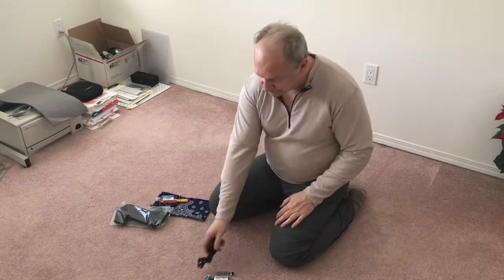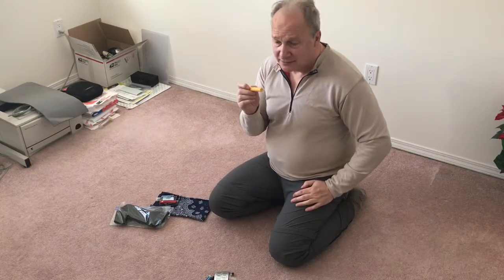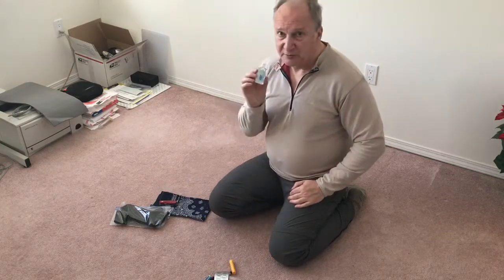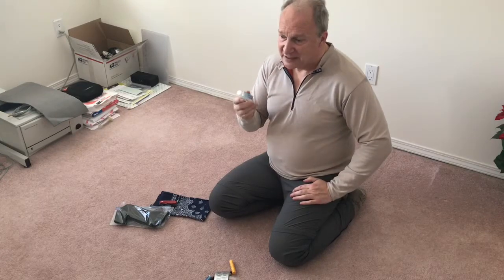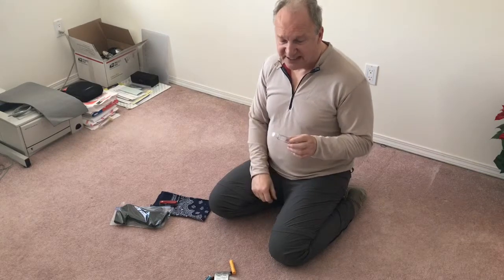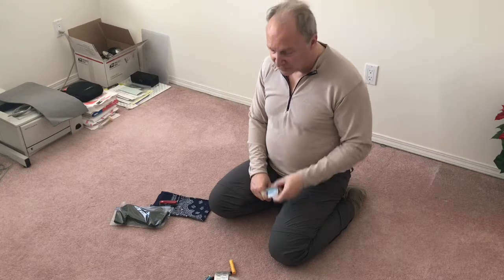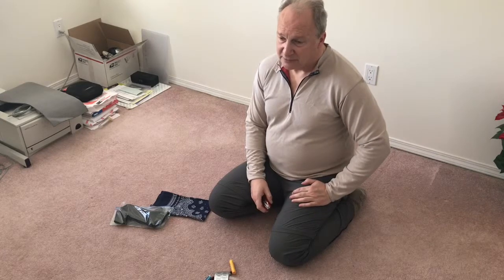I have some chapstick — I can tell my lips get dry on longer hikes so I'll bring that. I also have a spare bottle of Purell — if I get to town and need more or want to split with someone, I'll have two bottles to fill and use. I figure I'm washing my hands two or three times a day so I'm not sure how fast one bottle goes.